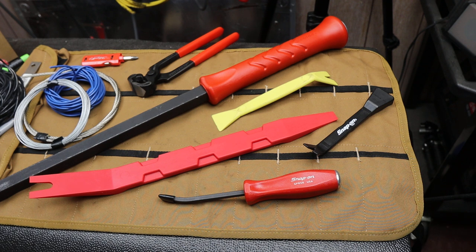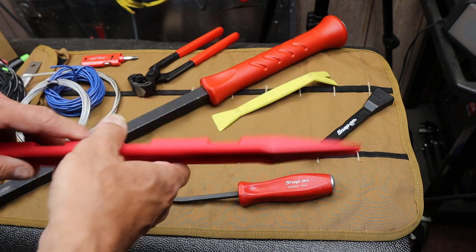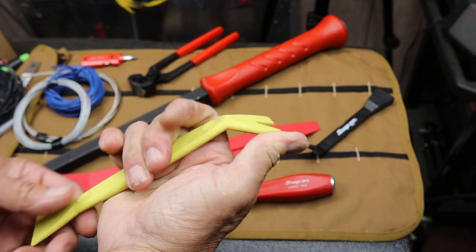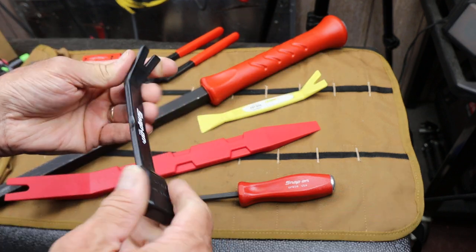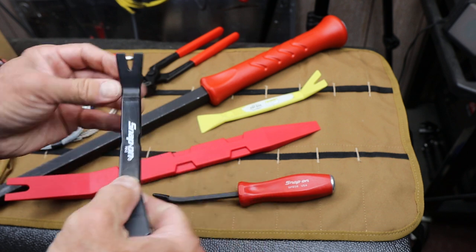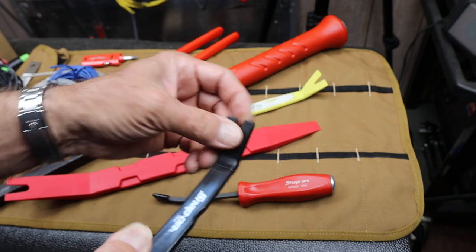Howdy folks, Doc here with Last Best Tool. If you've followed this channel at all, you'll know that I really like pry bars. I picked up this guy because it was a giant nylon pry bar. I've had some smaller ones I use all the time for all kinds of different things — car things, computer things, installation, tile, woodworking, etc. It's just so nice to have a pry bar, and a lot of them have notches so you can work around small corners and different kinds of fasteners.